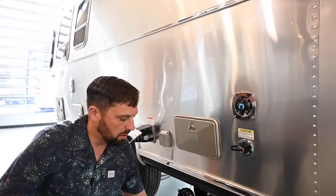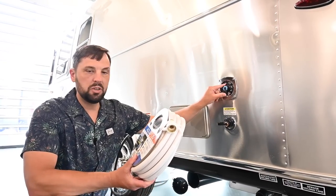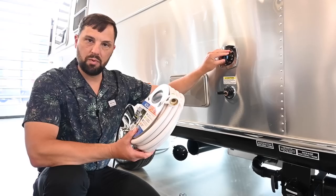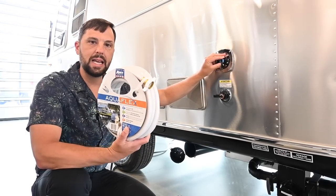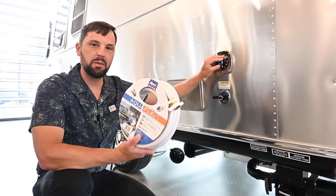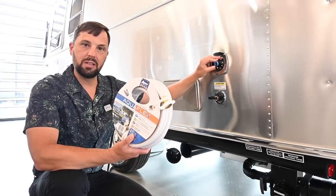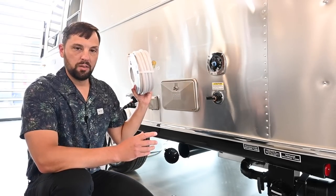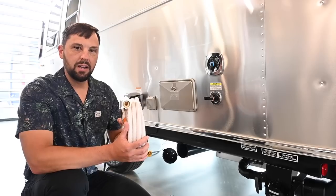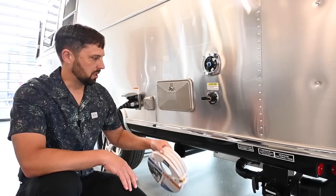Colonial Airstream provides a fresh water drinking hose that hooks directly up to your city water inlet, which has a water pressure regulator built in. This does not fill your fresh water tank — it bypasses the water tank and supplies water to all your faucets based on the campground's water pressure. You could also use this to fill the potable fresh water tank, which is 23 gallons on this model.